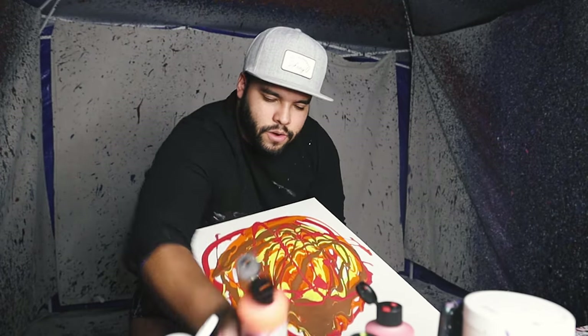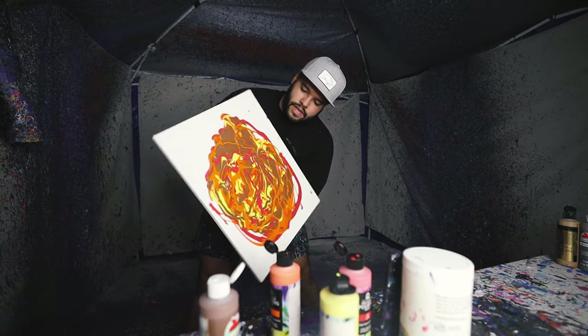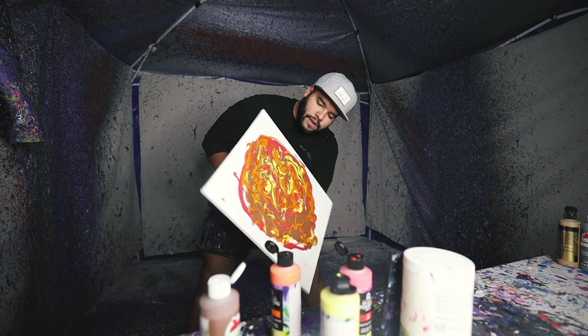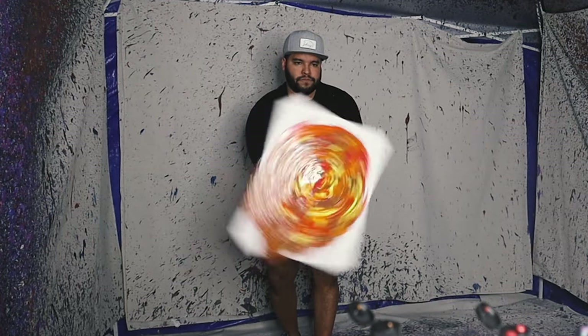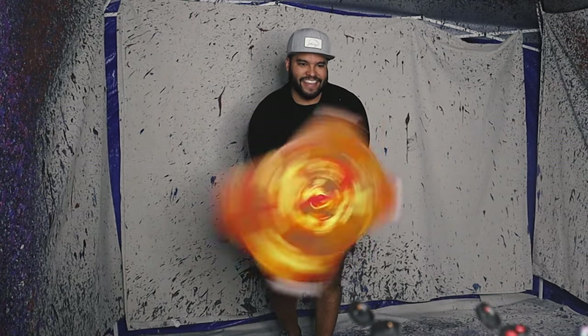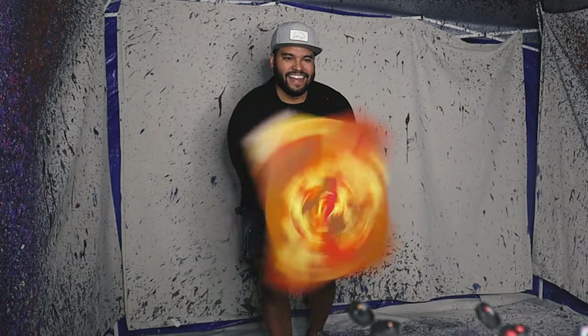A little bit more orange. Let this puppy do its thing — let it droop. Oh, that's going to look so good. I love it, I love it already.